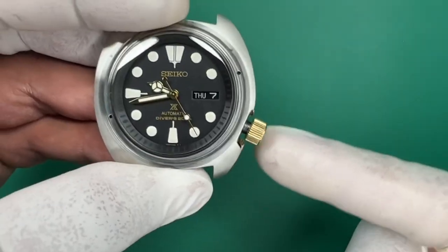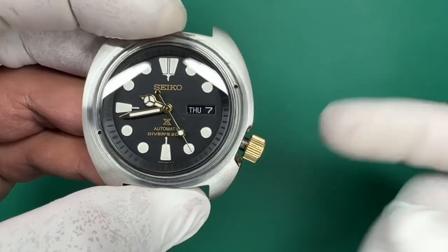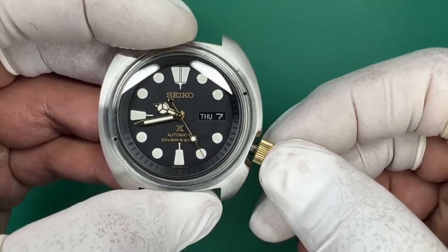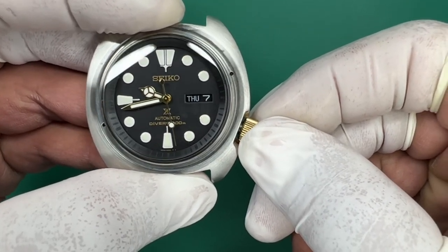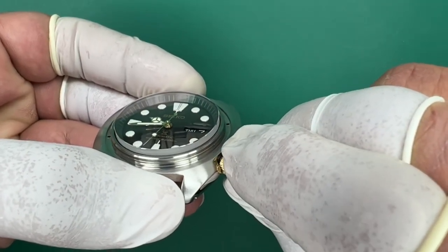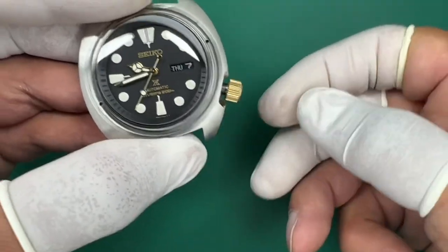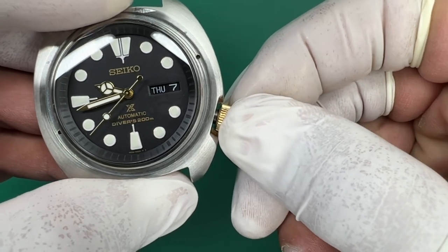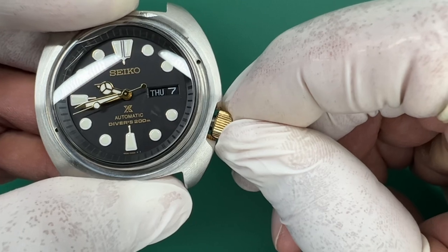When you have the crown out to the second click — the outermost position — after you've set your time and you're ready to screw the crown in, you want to push it in, holding pressure on it continuously, and you're going to turn counterclockwise until you hear a click. That's when it drops onto the threads properly. Let's see if you can hear that. Push this in, holding pressure, counterclockwise — you can hear it click down. That's dropping onto the threads properly.